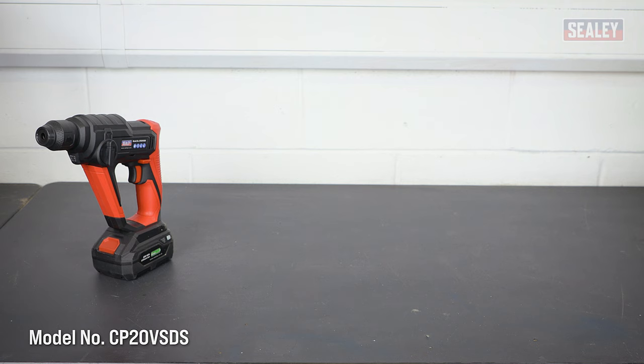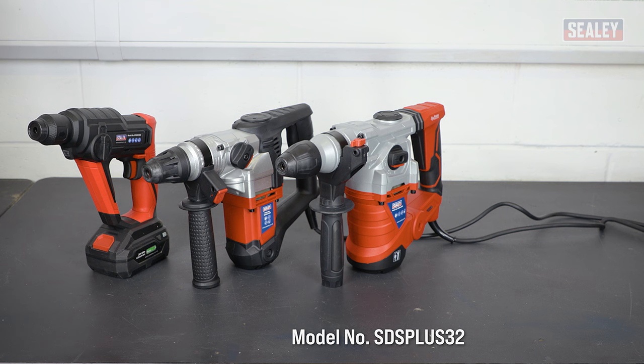SDS hammer drills are powerful, versatile drills, ideal for quickly and easily drilling through tough materials such as masonry, concrete, hardwood and steel.